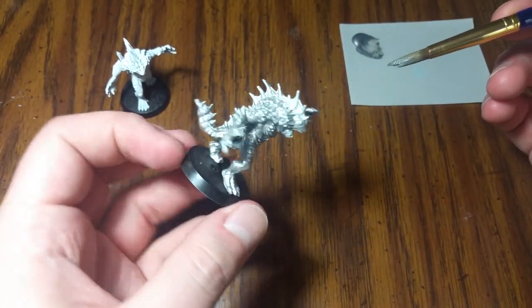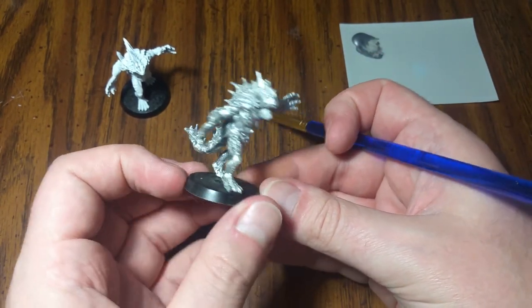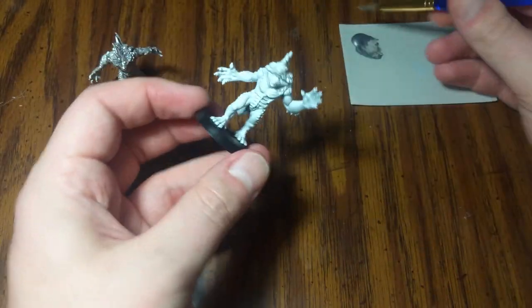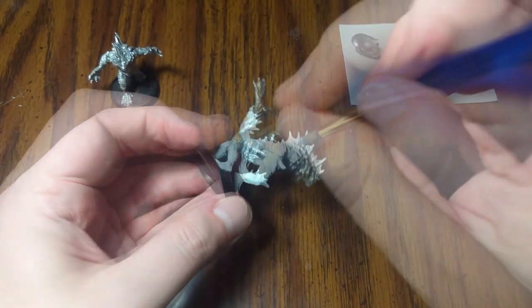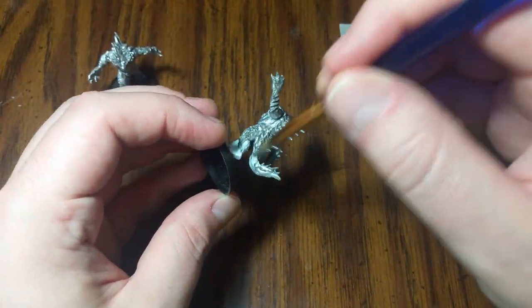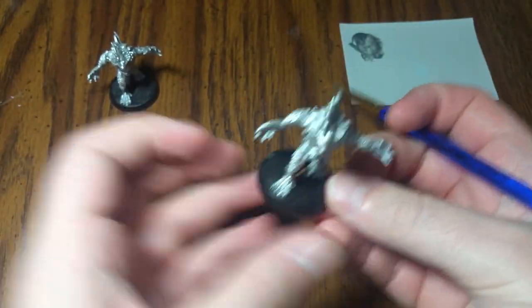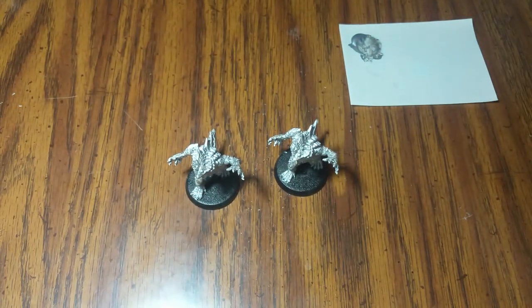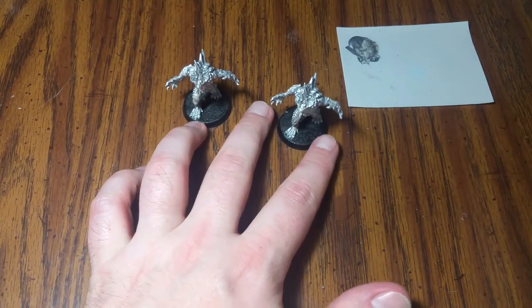There we go — we've got a nice, bright, silver fish monster. He almost just looks like an unpainted pewter miniature. We're going to leave him as is and do the exact same thing with the second one. Now we've got two fully painted, silver-looking Hunting Deep Ones. I'm going to rinse off my brush, and next up we're going to do some weird stuff.